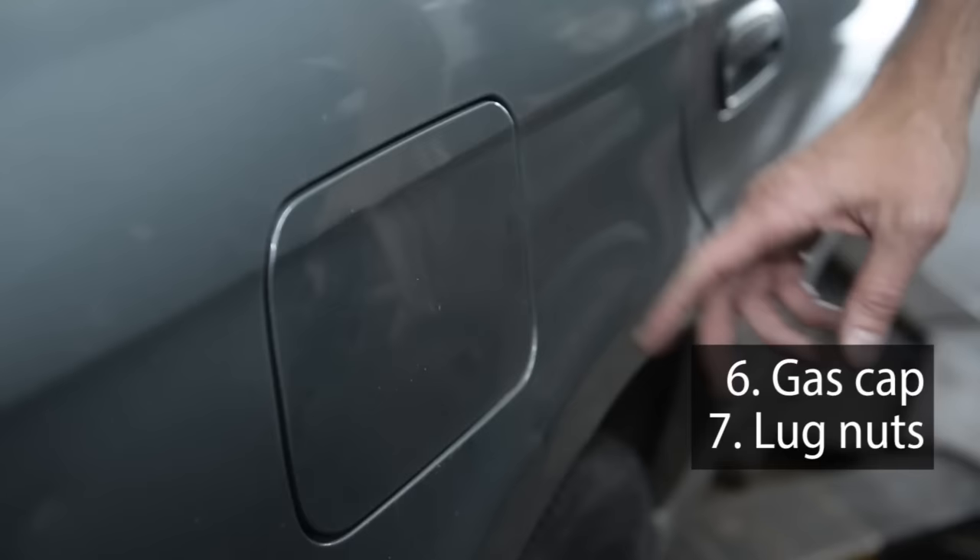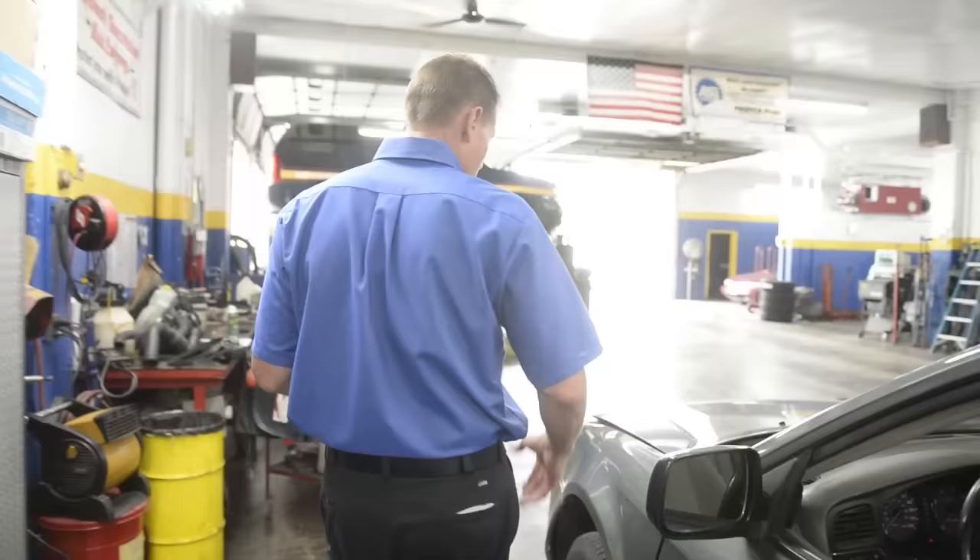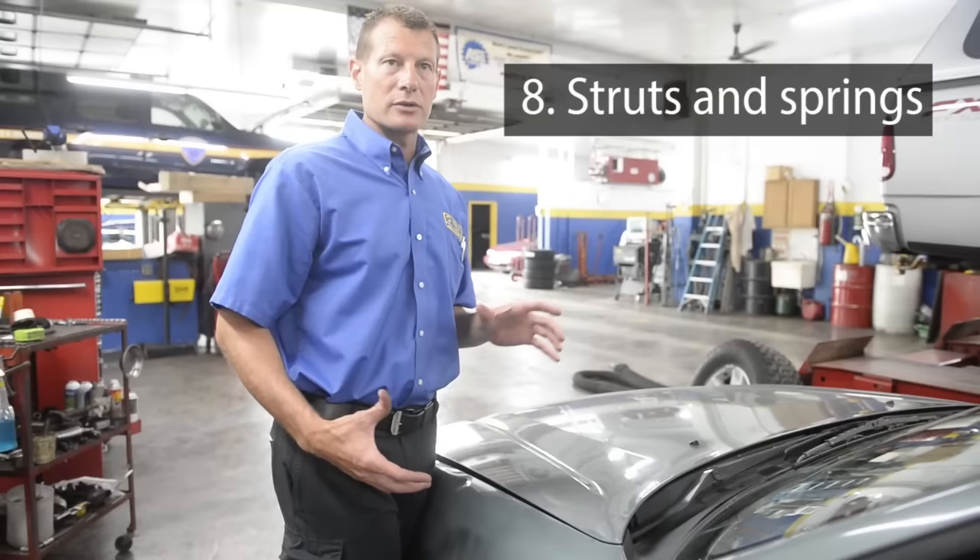All the lug nuts have to be on the vehicle. If there are five of them on each wheel, they've got to have five. Walk around the vehicle, and if you bounce on this car, you've got to make sure that the struts and the springs are working. It can't bounce any more than three times.